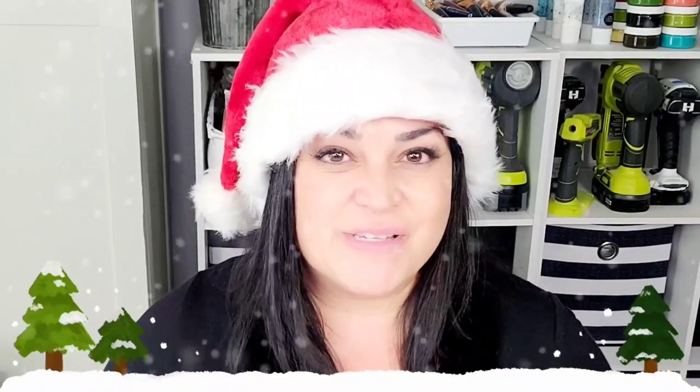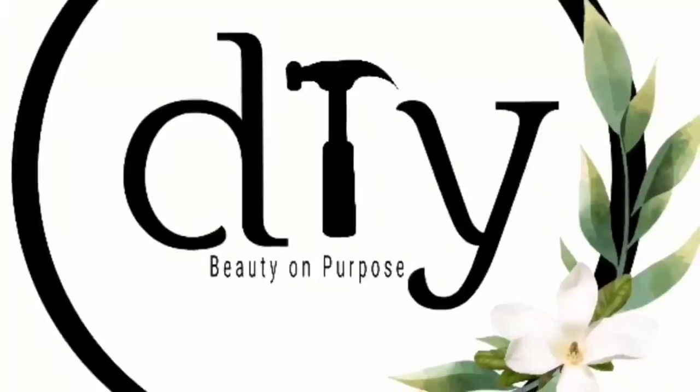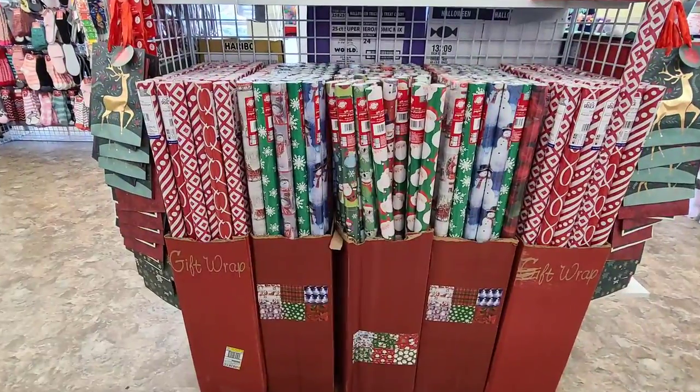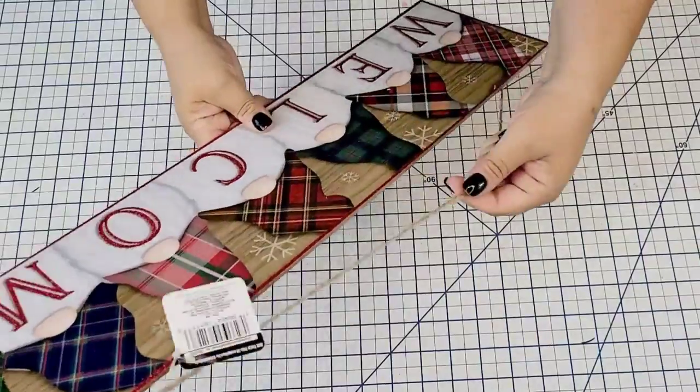This video has tons of Christmas crafts inspiration for you. Today we are visiting a different Dollar Tree but I'm excited to find some new wrapping paper — they had these freshly put out and I cannot wait to show you what I did with them.